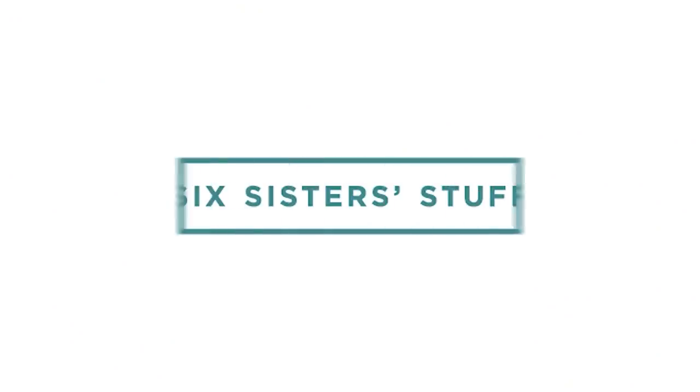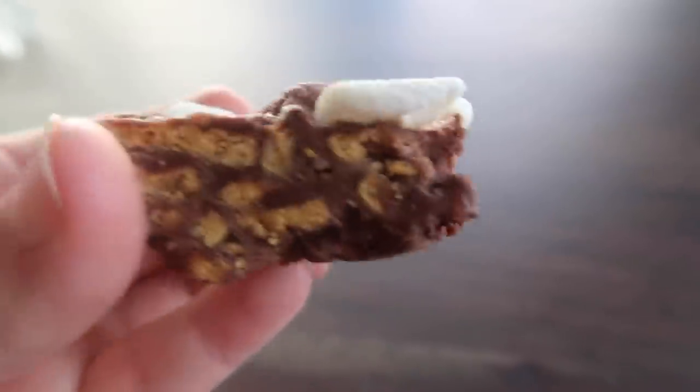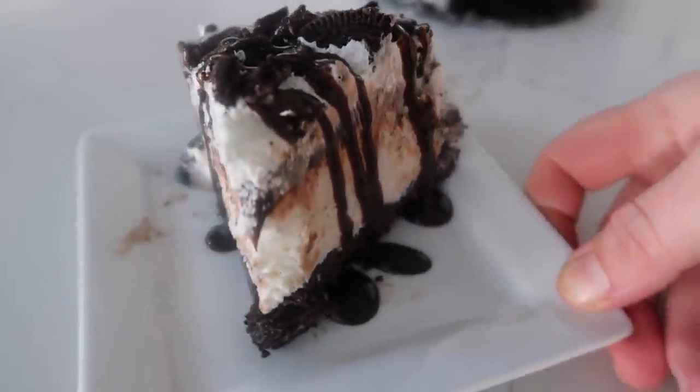It is officially fall time, which means no-baked desserts at my house. Hi guys, I'm Kristen from Six Sisters Stuff. I love teaching you guys how to cook easy, simple dinners, but sometimes after I've cooked dinner, I don't want to spend more time in the kitchen and make a dessert. So I love no-bake desserts for that reason — they're usually fast, quick, and easy. Today I'm sharing three of my favorite no-bake desserts. Let's jump right in.